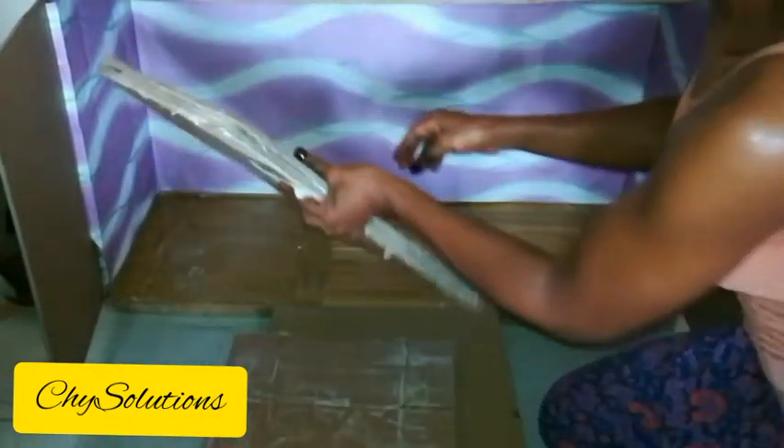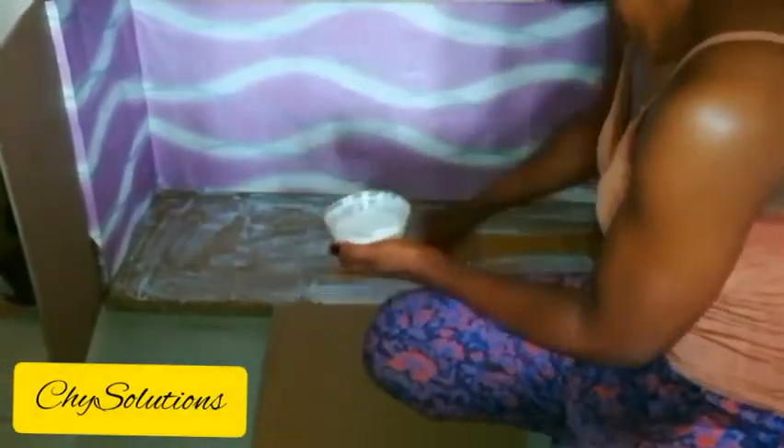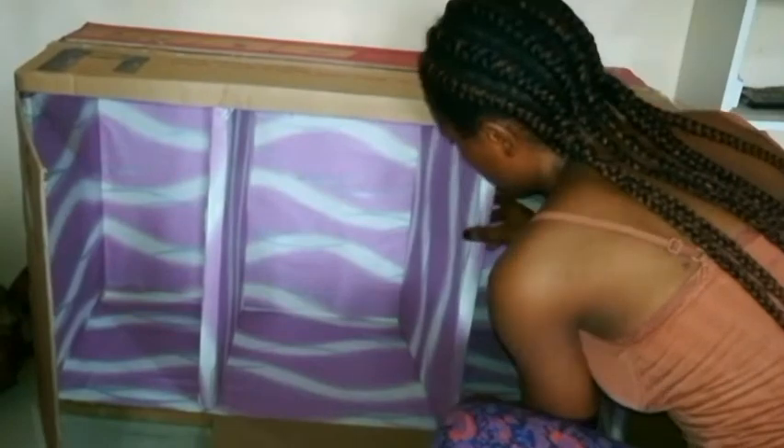This particular packed cardboard will be acting as the divider — to divide the box into three parts. Still covering with the wallpaper, I'll be covering the inner bottom parts with the same wallpaper. I'm done with covering the interior, and I also covered those packed cardboards that will act as dividers inside. At this point I'll be inserting them after wrapping them up with the wallpaper as well.